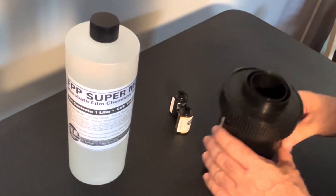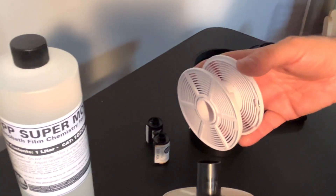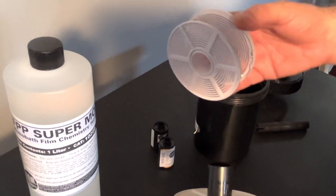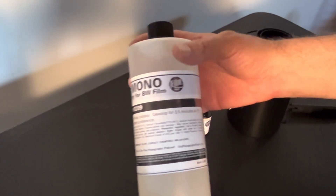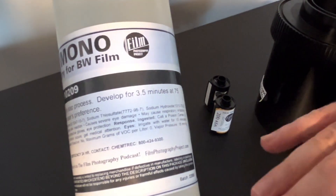You do need traditional gear in order to use the monobath — you need your tank and reels. You would load your film onto these reels in the dark. On the Super Monobath, it's recommended to develop for three to five minutes at 75 degrees. I like to do it five minutes.